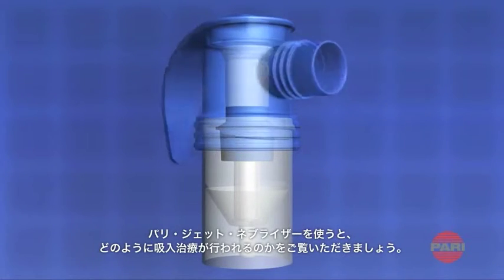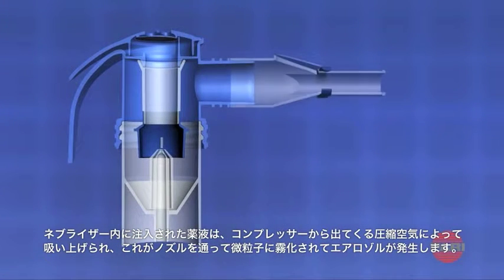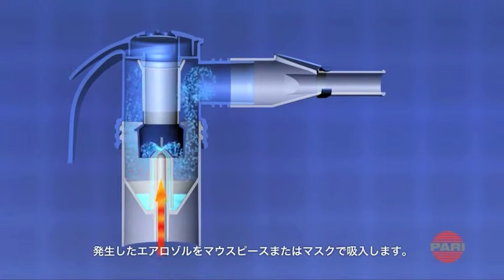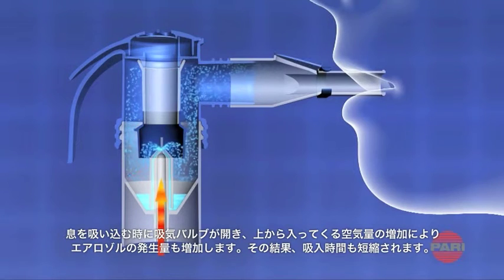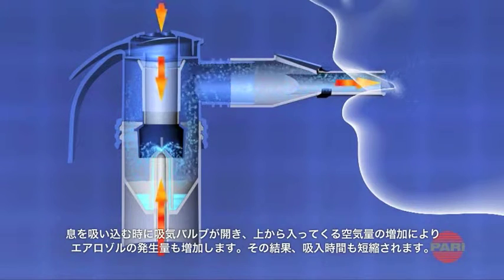How does inhalation actually work with the Parijet nebulizer? The liquid added to the nebulizer is drawn in by the compressor air flow and atomized at the nozzle to form fine droplets, producing an aerosol. The aerosol is then inhaled via the mouthpiece or mask. The inspiratory valve opens on inhalation and production of the aerosol is supported by the supply of air from above, meaning more aerosol is extracted from the nebulizer, shortening the nebulization time.